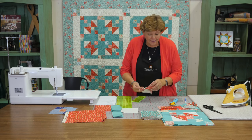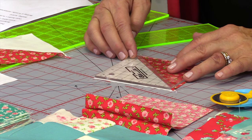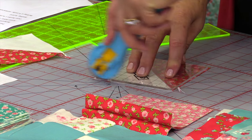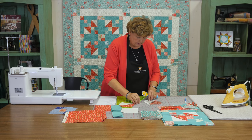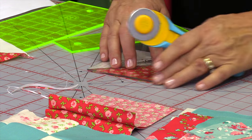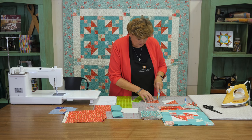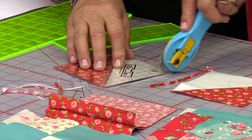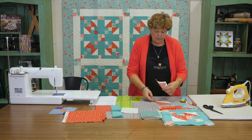Anytime you're putting two blocks together they've got to be the same size. I'm going to lay my ruler on here - it looks like I need to trim just a hair. These rulers are really nice because they have that little shaved edge in the middle that helps you get right to the center. You can see I'm not cutting off much - just these little shavings. You're going to need four of these half square triangles for each of your big blocks.